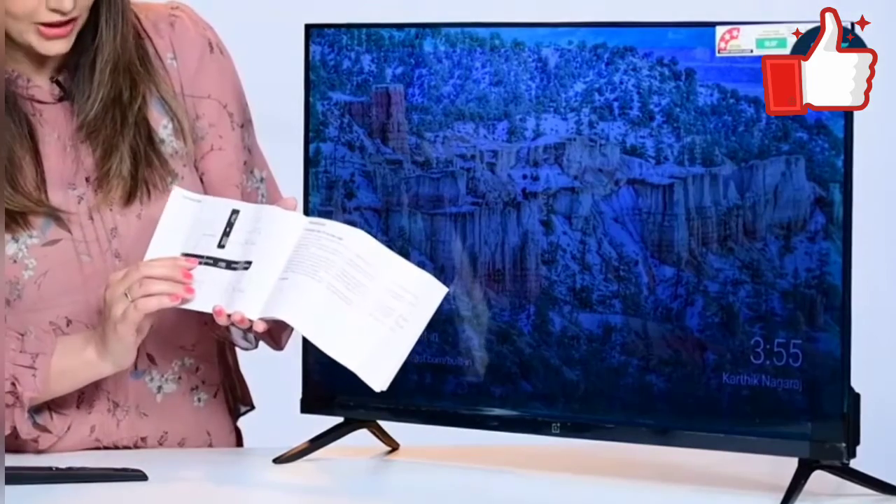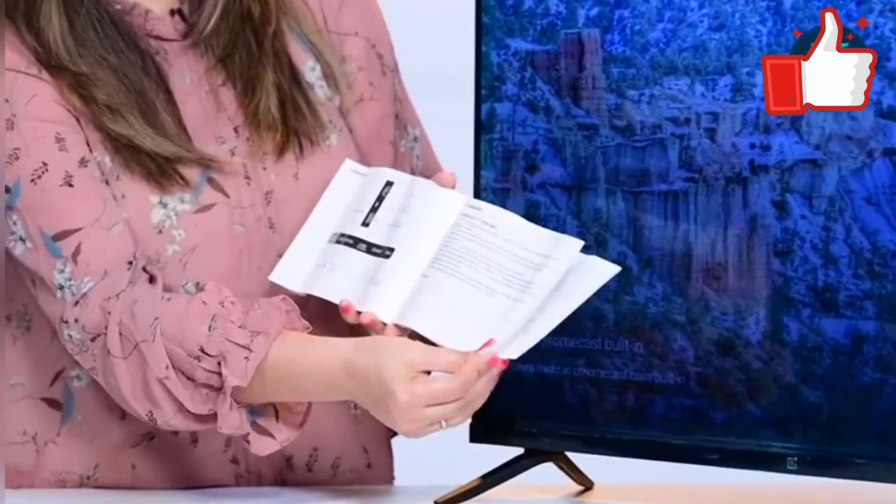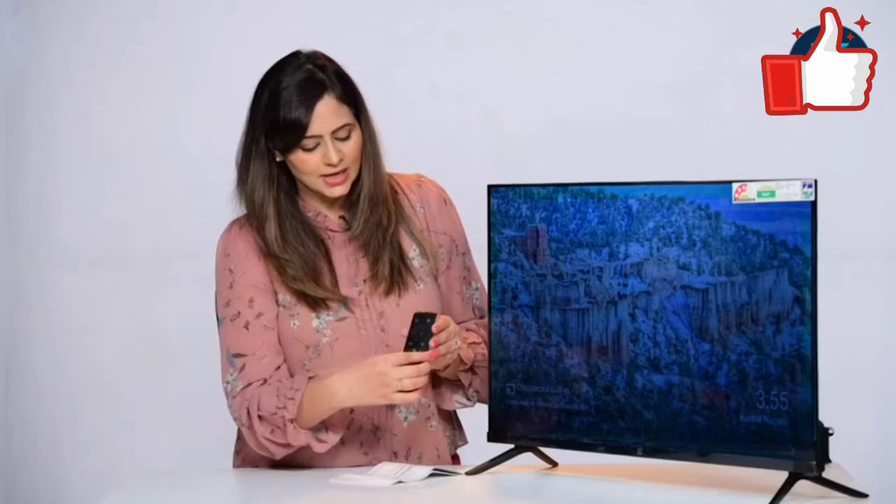You get the audio port, video port, USB port, and HDMI ports — everything is mentioned with pictures in detail. And this is the remote control that you get; using it is very simple.